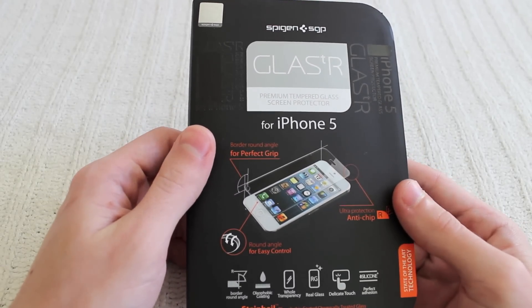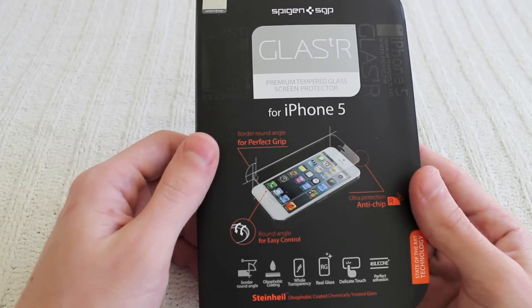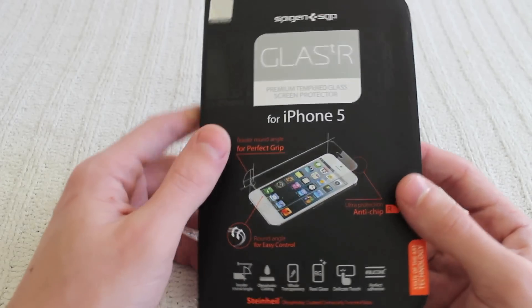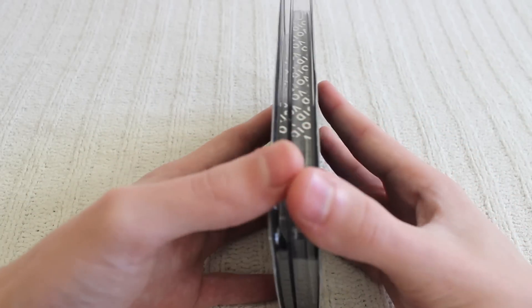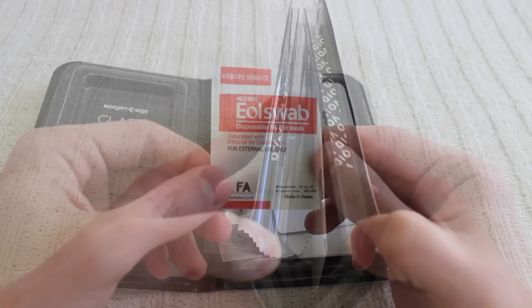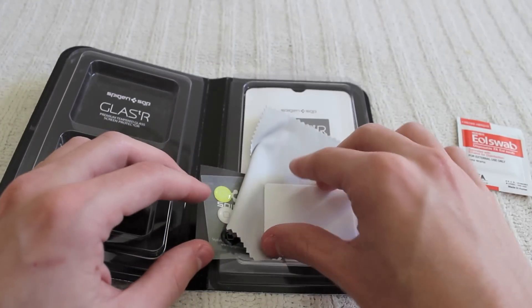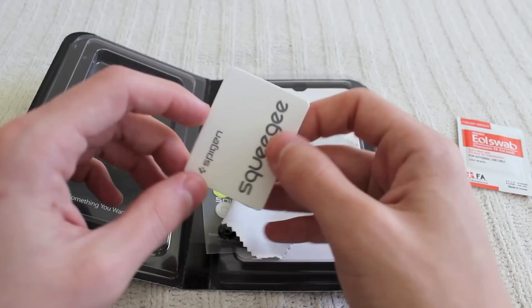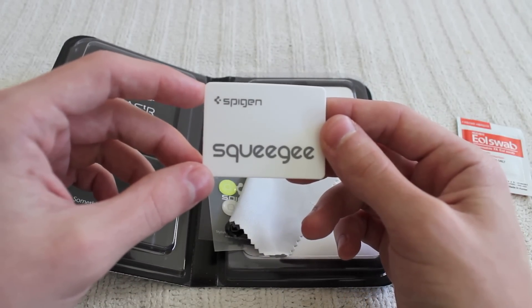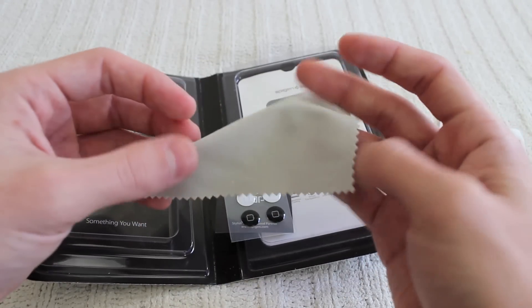The thing that I really did like about this is how there's a variety of different things in the package — it's not just the glass itself. There's a number of things you'll get. First of all, you'll get an alcohol swab. Second, a squeegee, which I find really interesting — this is used to remove all the bubbles after placing the glass. Next, we have a microfiber cleaning cloth.